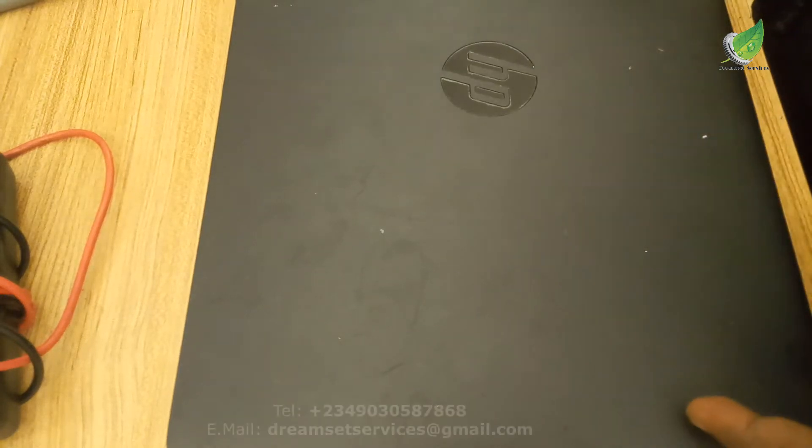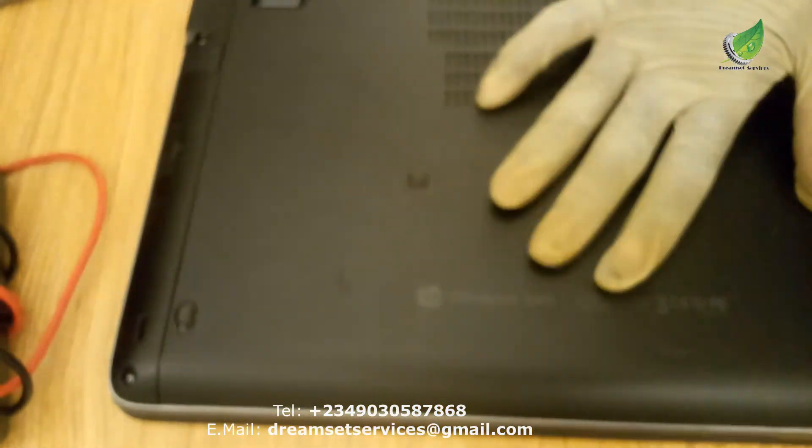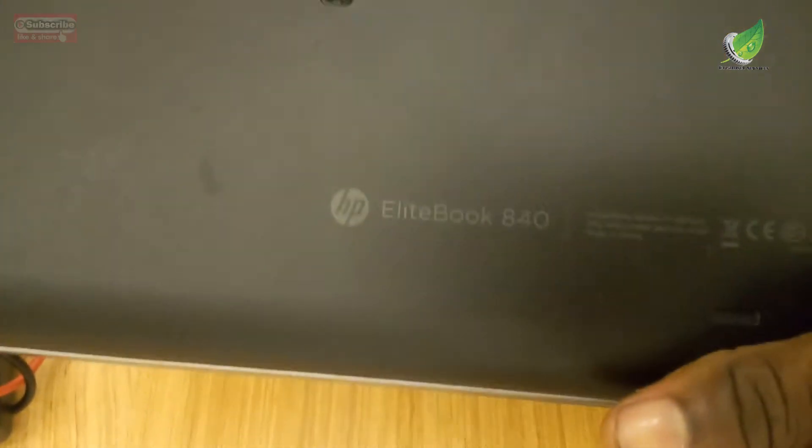Hello, this is the HP EliteBook 840 laptop. I'm going to show you how to troubleshoot and fix the motherboard.